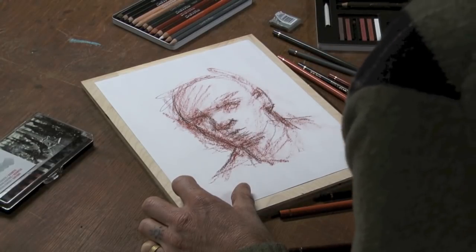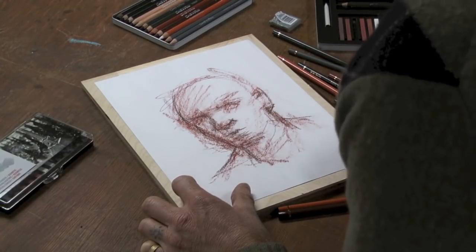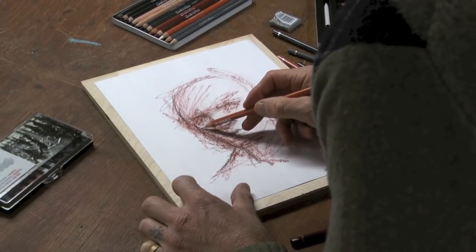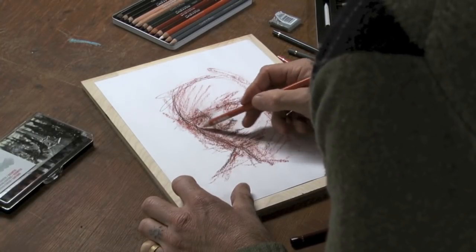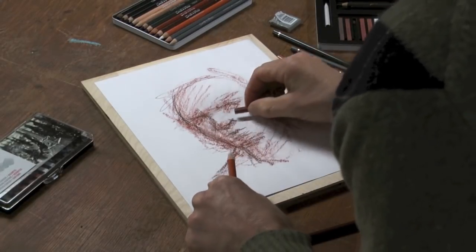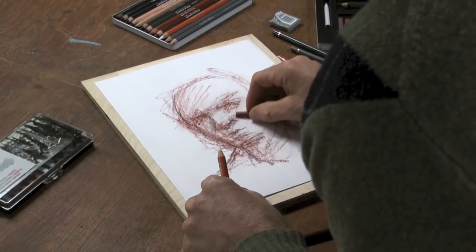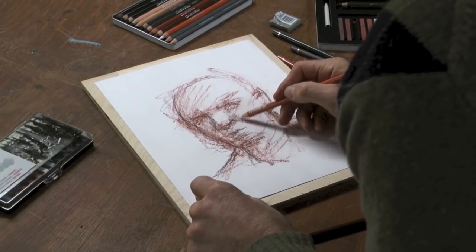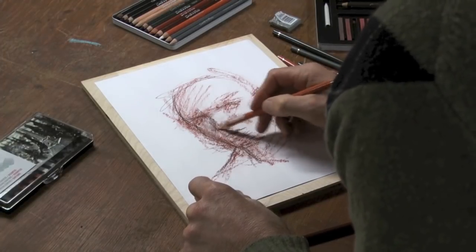Then I like to go in with the white. When I come back in with that, I can also blend right in here. If I want to get softer things going on, or if I want to come back in with the Sanguine, I can come back in with the white and start to blend a little bit more.